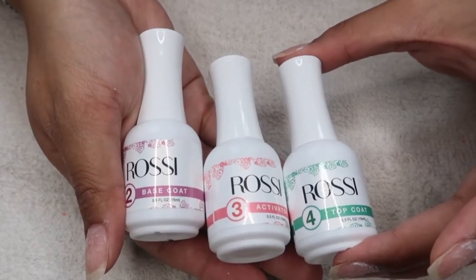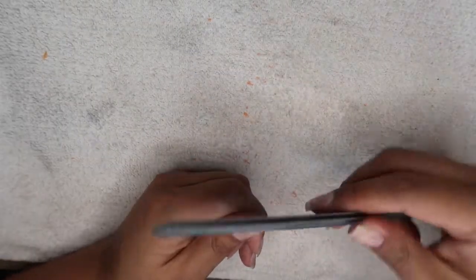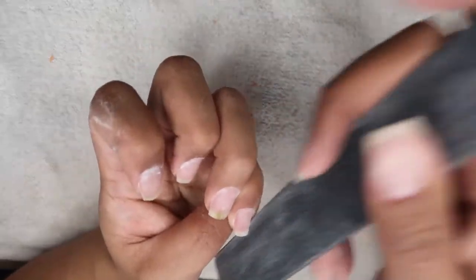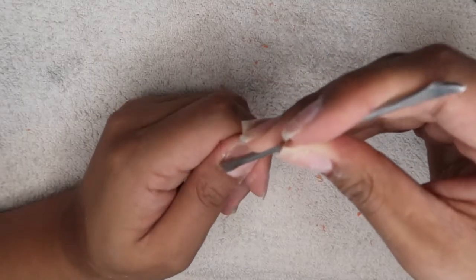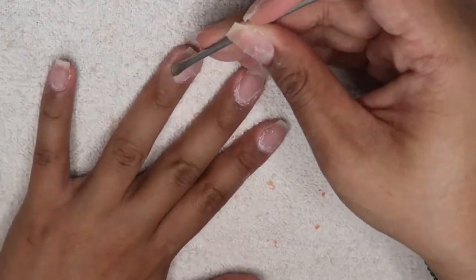Before starting I had to prep my nails first. I went ahead and used a medium grit file to shape my nails to my desired look. Then of course you always have to push back and cut off your dead cuticles — this step is always a must.